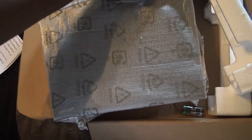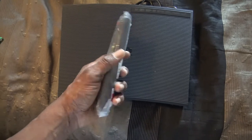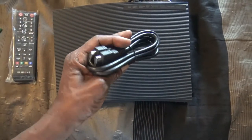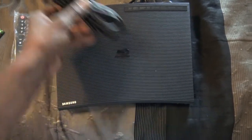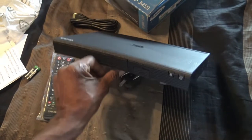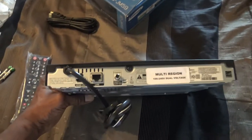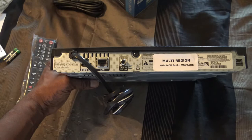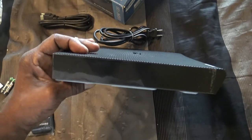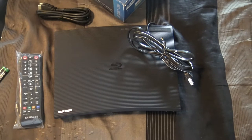Let's get this open. This comes with the standard remote control and batteries. Very nice. Comes with the HDMI cable. And this is the actual unit itself. So let's hook this puppy up and see what it can do.